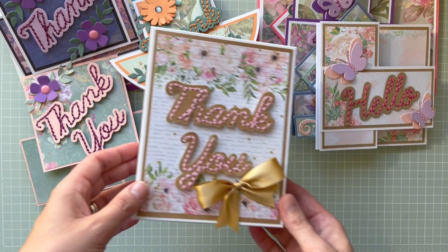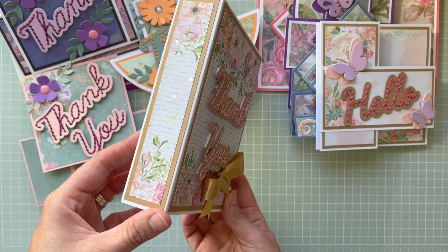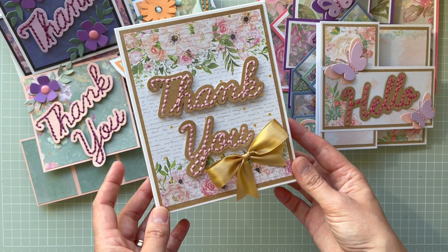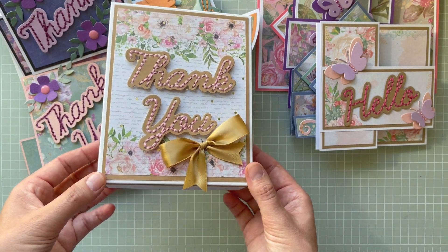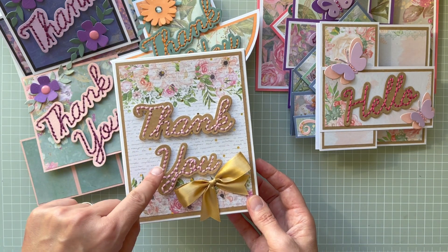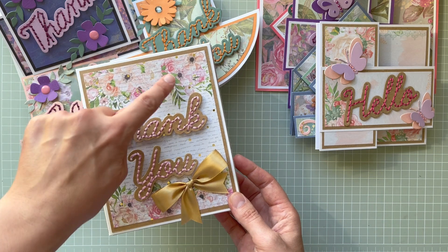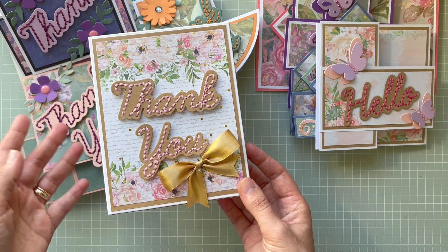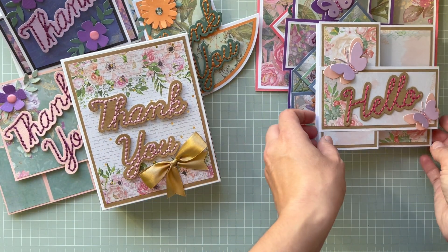The fourth project with the Thank You die set is this box. The collection is an old one called Garden of Love paper pad — you can see it has beautiful foiling as well. For this one I didn't use any extra flowers or embellishments; I just used the flowers on the paper to add that extra something.